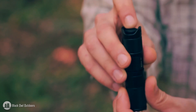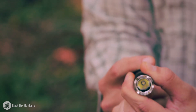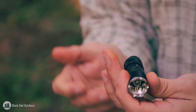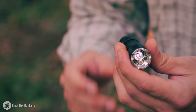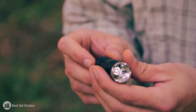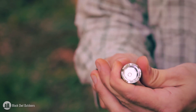Luckily you can cycle through the settings without using the tail switch — it has a mode where you press it halfway, or click it all the way through to turn it on and off. To cycle through the five settings, you twist the front and it clicks over. The first setting is firefly for low-light situations — reading, looking at a map — without ruining your night vision. It's 0.2 lumens and runs for 315 hours on that setting.